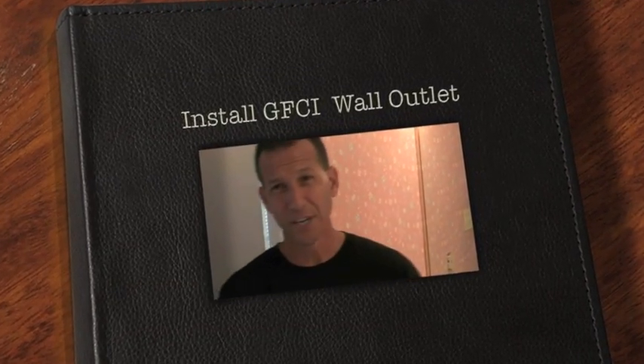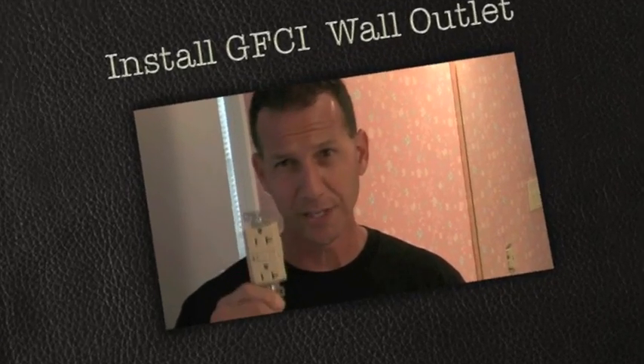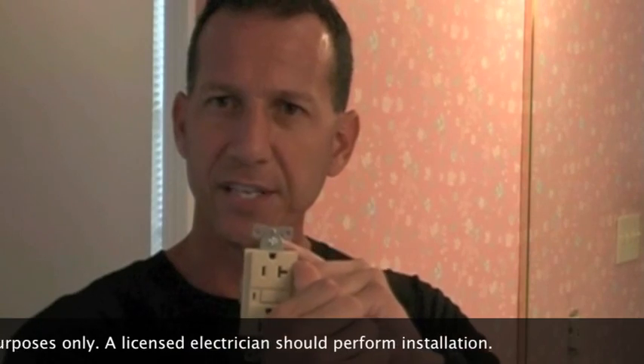Today I'm going to talk about ground fault circuit interrupters, or GFCI. A ground fault circuit interrupter is exactly what it says it is — it's a circuit interrupter, meaning it will stop any circuits from this point on. If power comes to this and you have other outlets connected further down the line, it's going to stop anything from here on and protect it. If you get a splash of water on this or on another outlet after this, it's going to trip. That's what we want — this prevents hazards. That's why they're required outdoors or anywhere where water is, like in bathrooms or kitchens.